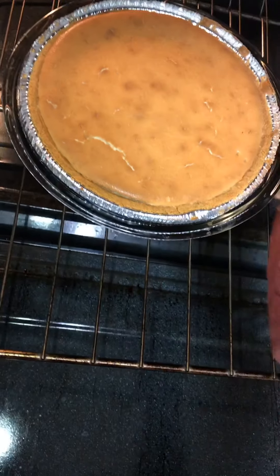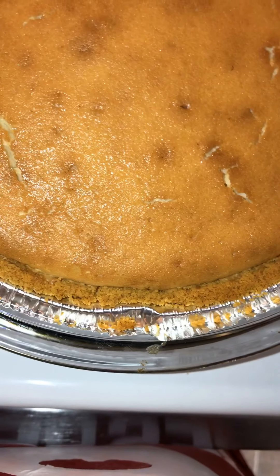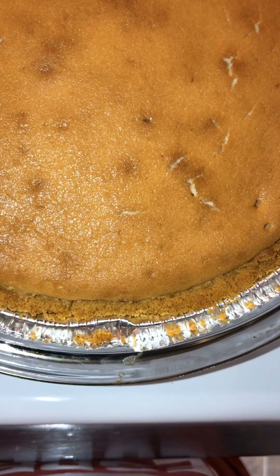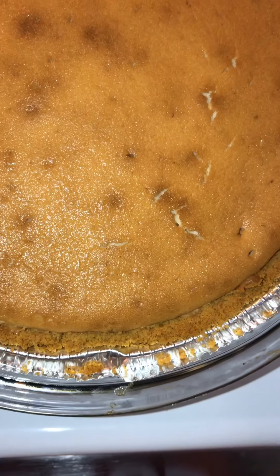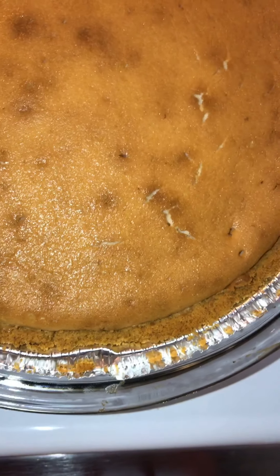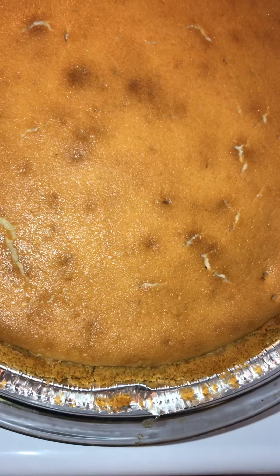It's been in an hour. Look at that - look how pretty that is! Oh, and it smells so good. So now we are going to let it cool completely, and we're gonna put the peach cobbler filling on top after it cools, then we're gonna chill it. I'll probably cut this and eat it tomorrow because I wanted it to chill overnight. Look at that - no cracks! Tell me I don't know what to do with a cheesecake. You don't see no cracks in that cheesecake!